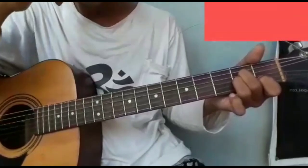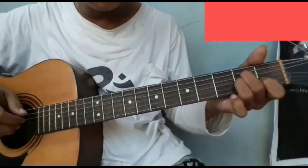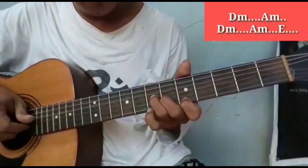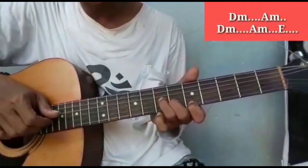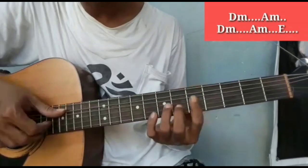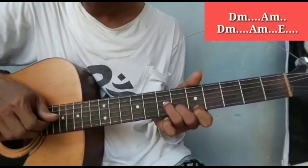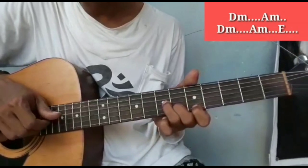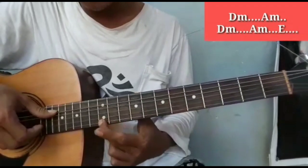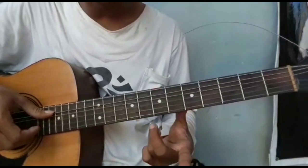Ini sudah dua bait lagu. Kemudian masuk ke interlude. Ini D minor — mungkin variasinya seperti ini saja. Ya seperti ini. Saya ulangi. A minor. E minor lagi. A minor lagi. E minor.